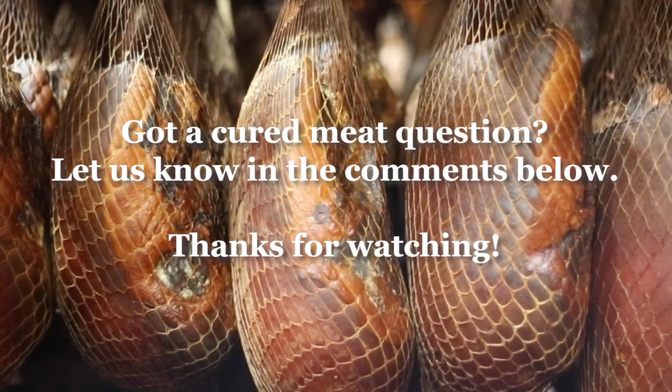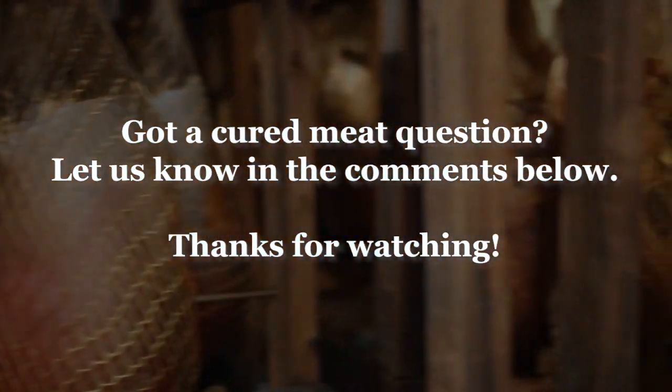Got a cured meat question? Let us know in the comments below. Thanks for watching.